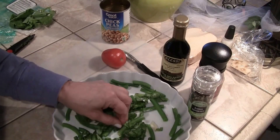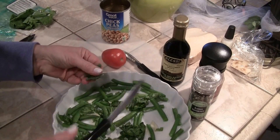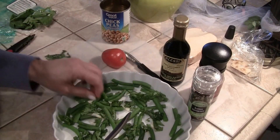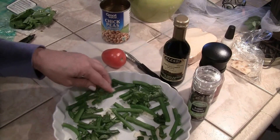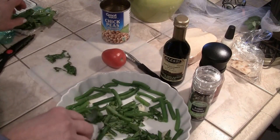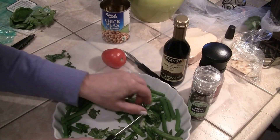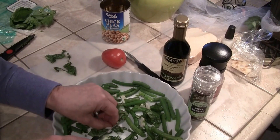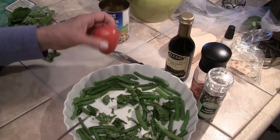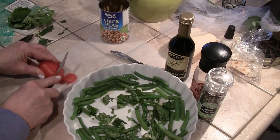Basil bruises so fast, it's not even funny. Actually that doesn't even look pretty — I don't like that. I mean it's fresh, but I just don't like the way they turn sometimes.